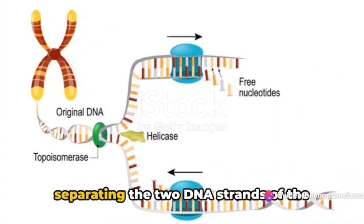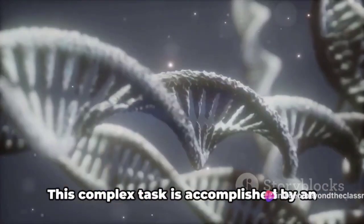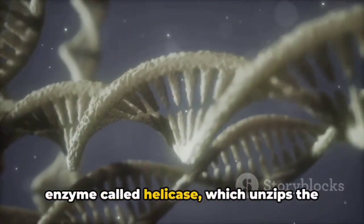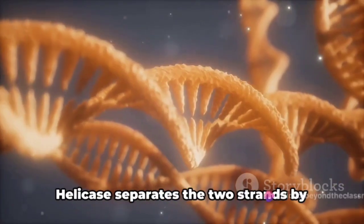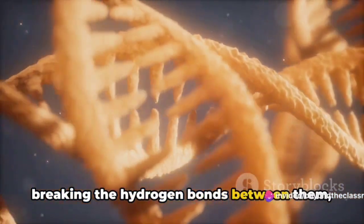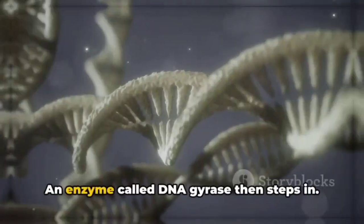The first stage in replication involves separating the two DNA strands of the parental DNA molecule. This complex task is accomplished by an enzyme called helicase, which unzips the tightly wound DNA into leading and lagging strands. Helicase separates the two strands by breaking the hydrogen bonds between them, preparing the stage for other enzymes to perform their tasks.